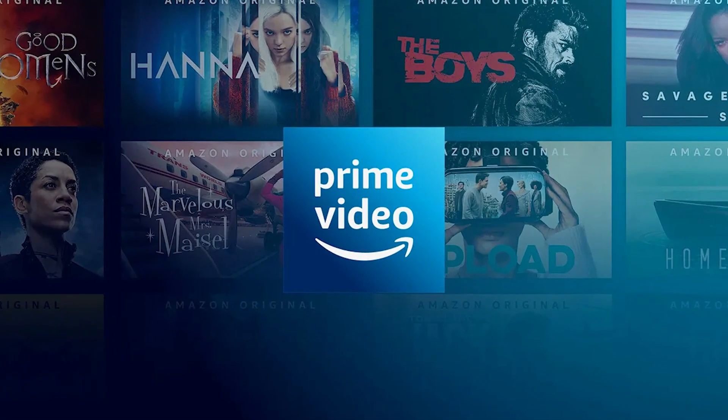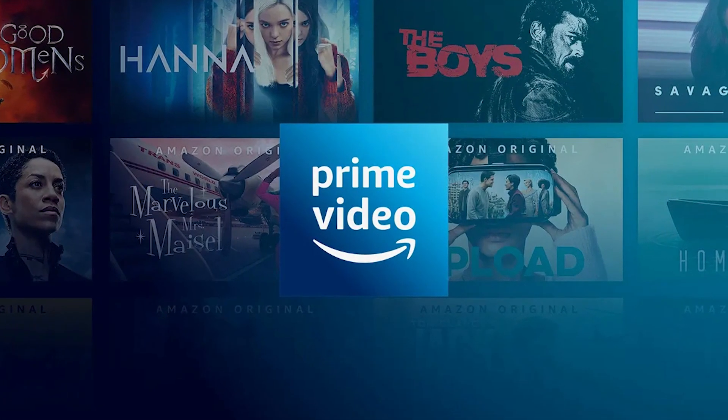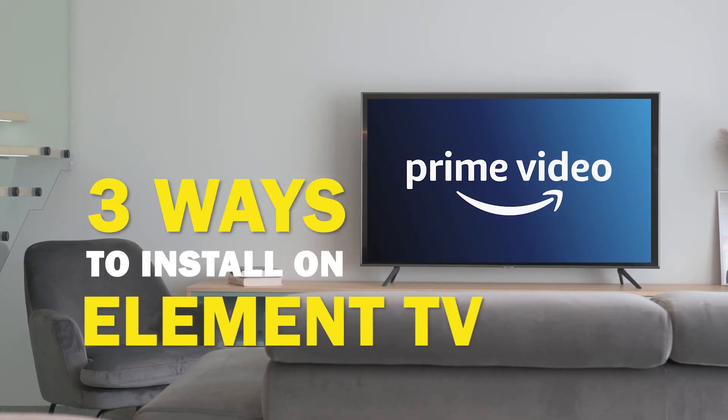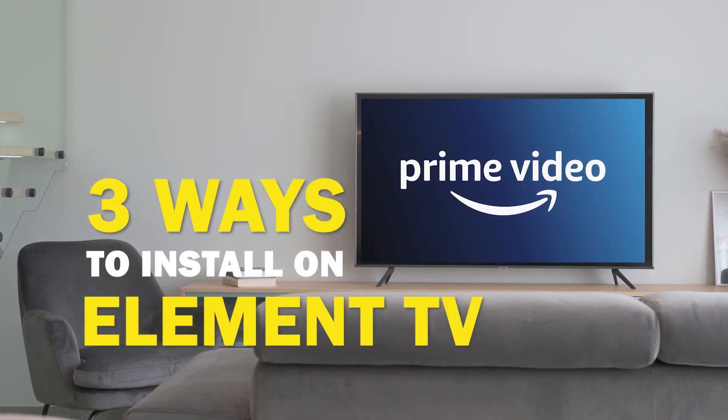Amazon Prime Video is one of the best apps that you can download for your TV. In today's tech video, I'm going to show you three different ways of how to install Amazon Prime Video on Element TV.